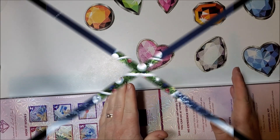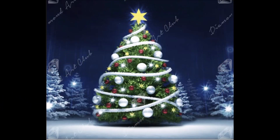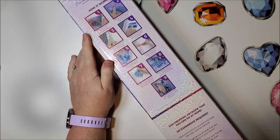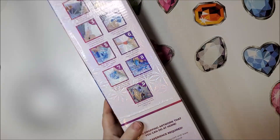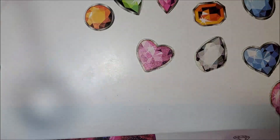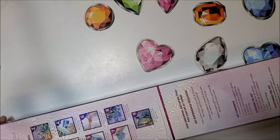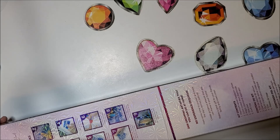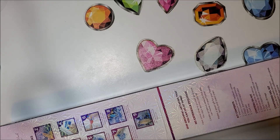Alright, so this is what this diamond painting looks like. It looks like they've done things a little bit differently with their boxing — they've changed a couple of things. On their website the listing looks a little more informative, with pictures that are easier to understand.